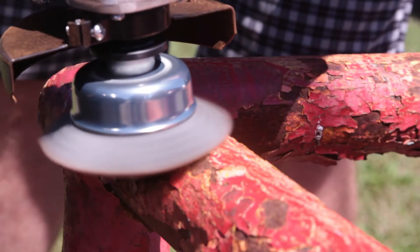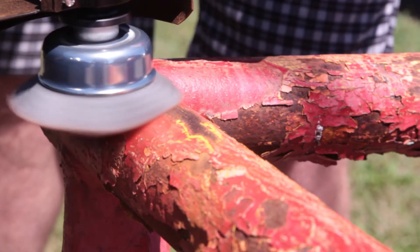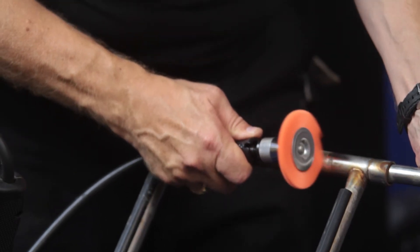NILOX brushes are safer to use than wire. They are non-sparking under normal operating speeds, and there are no sharp edges to cut your hands. Plus, our brushes don't shed bristles.